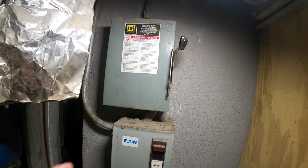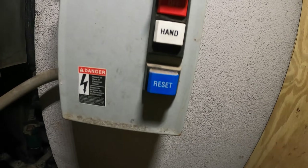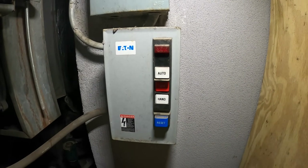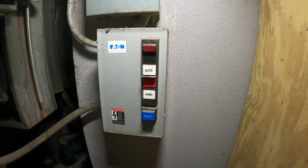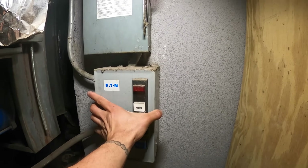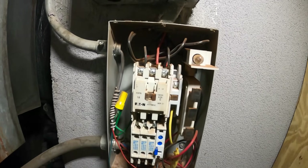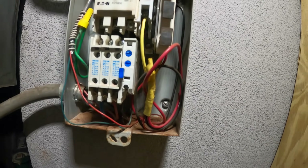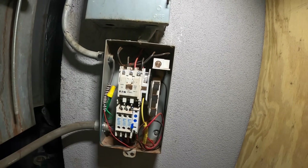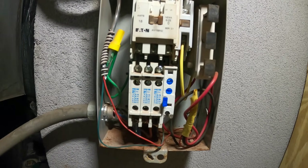We've got some kind of motor starter here. There's a disconnect box - handle's up so it should be supplying power. There are some lights but no lights right now. It says on/off - I pushed on/off. What if I click hand? Press off. Why is that making noise? These are the little buttons for this. Let's inspect it - there's a little light bulb here, so there's got to be some sort of power. What was that sound? It came from here, not even on the motor.